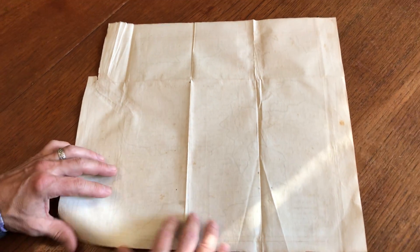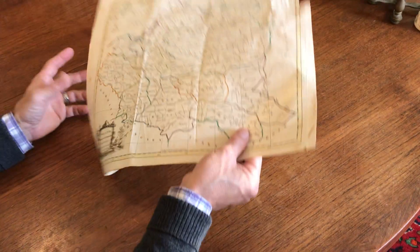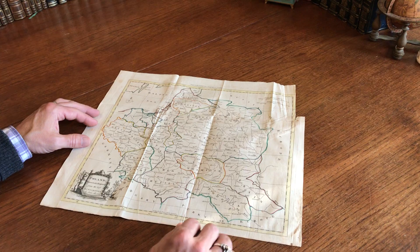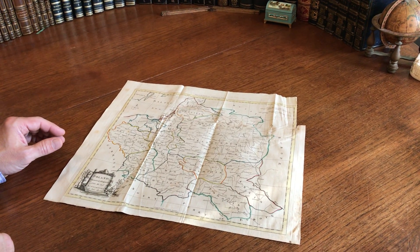There's a little bit of wrinkling and a short tiny little repair here. But when we flip the map over and examine it from the front, what we see is still a map that displays rather well.